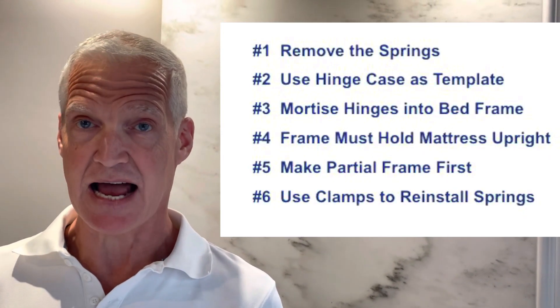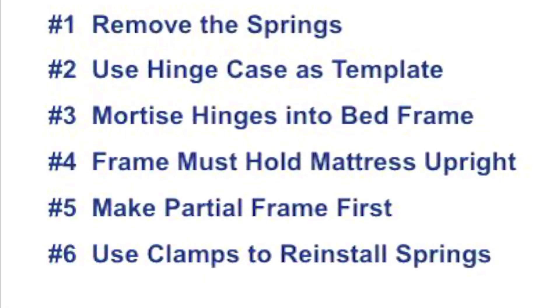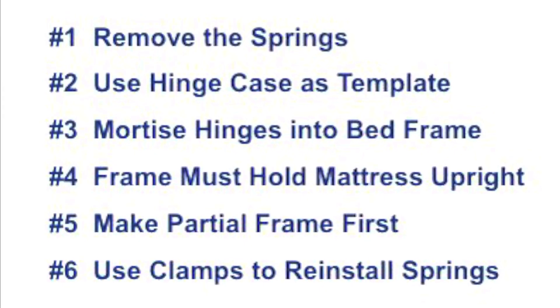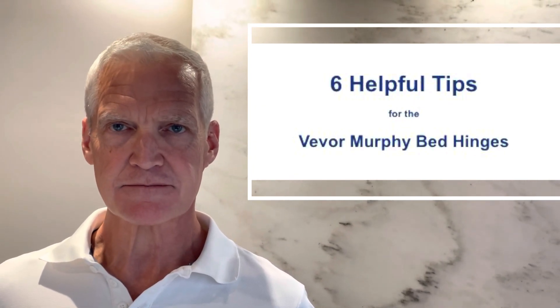Those are the six things I wish I knew before diving into the project. Hopefully those six items will be helpful to you if you decide to use these Vivore hinges on your own Murphy bed projects.